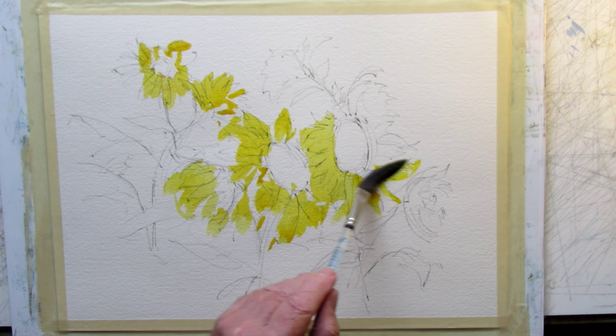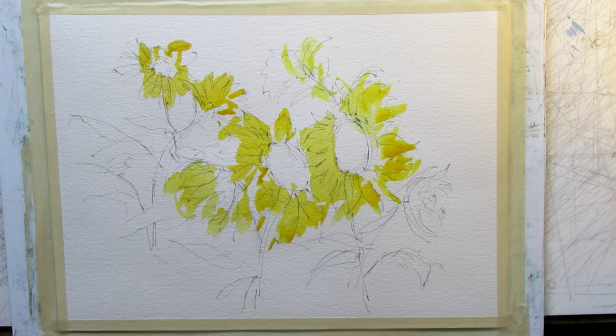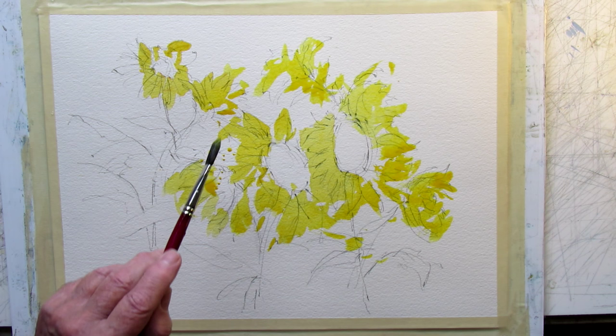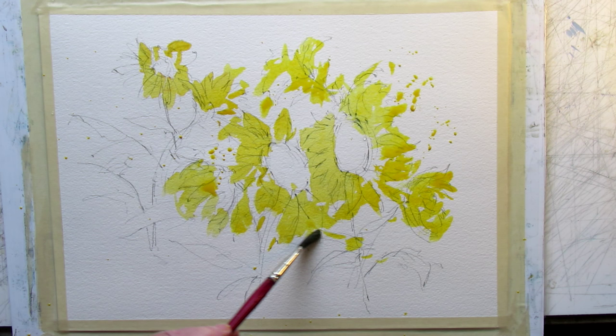This is a dagger brush and it's really hard to control, giving a very loose look — it'll bounce all over the place. It's kind of a fun brush, but not essential. This small oval wash brush holds a lot too — you can load it up, tap it, and it just splashes because it holds so much that the paint springs right out when you tap the ferrule.